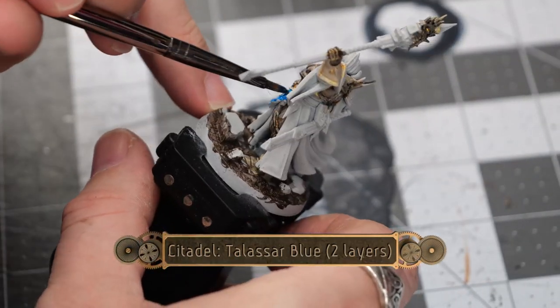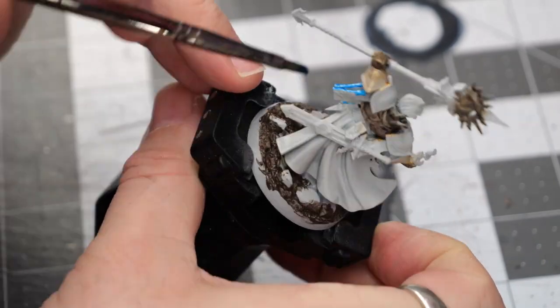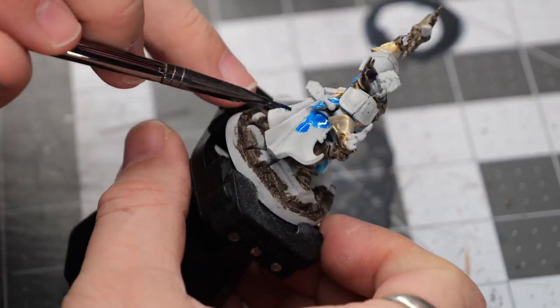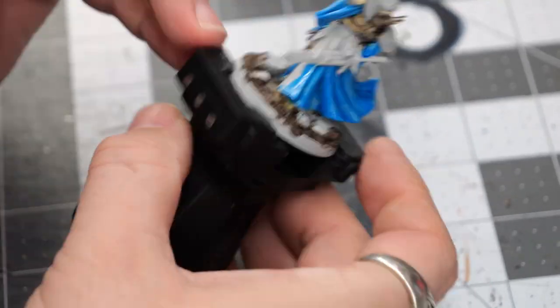Next, we're going to apply two layers of Talizar blue to most of the cloth sections on the model. I am purposefully ignoring the kind of tabard that is hanging down the front — we're going to paint that in a darker color in a few steps.